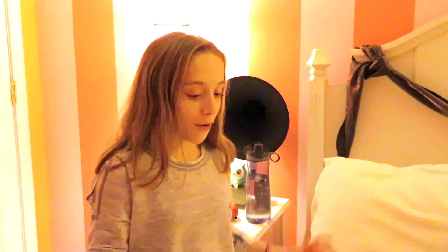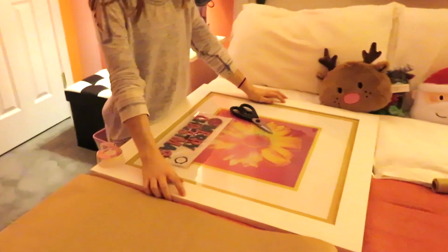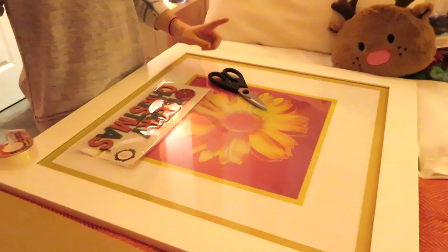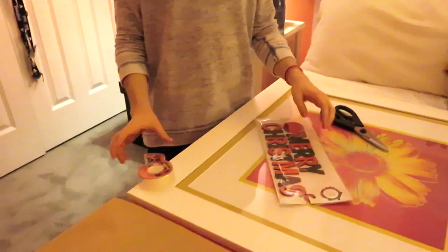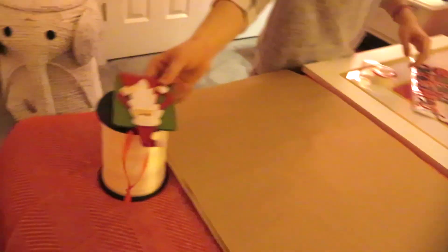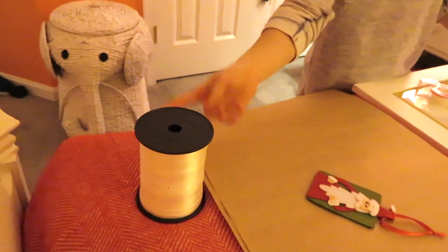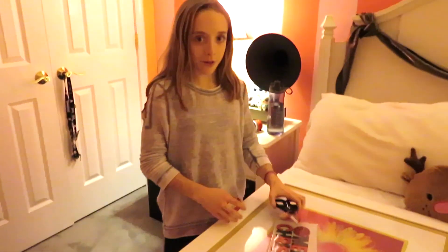So I have some stuff here: I have this large flower picture, I got some scissors, these little wooden letters that say Merry Christmas, tape, two pieces of brown parchment paper, a little tag with Santa on it, and ribbon. If you didn't see my last Coral Girl video, I did a room decor haul and I explained I was doing a DIY and showed these things.